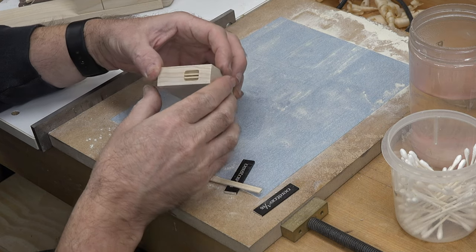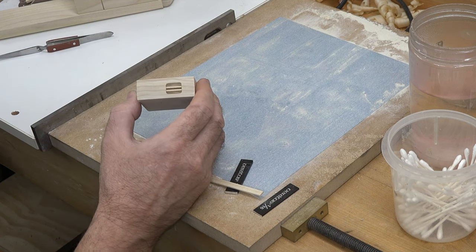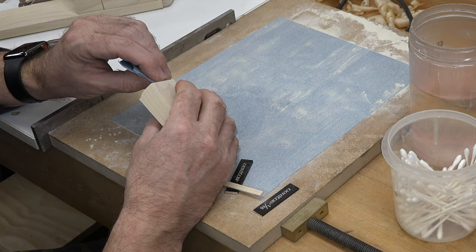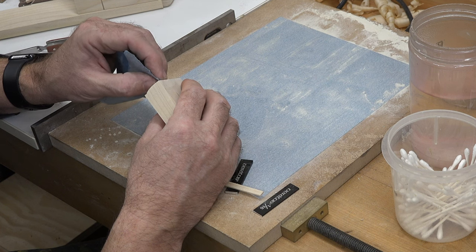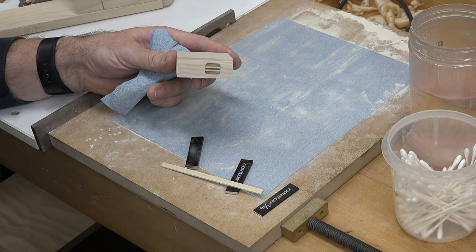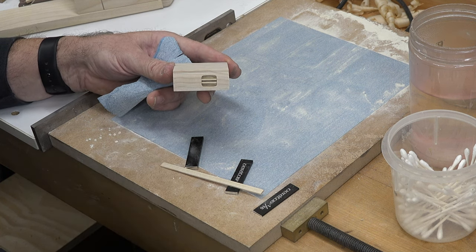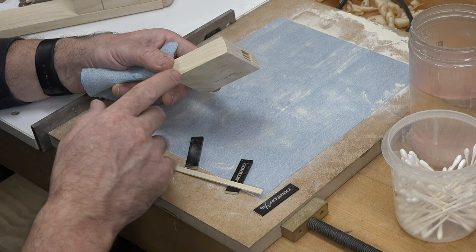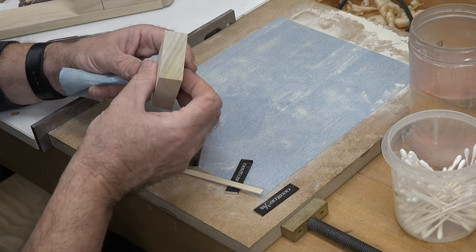Look at that - doesn't that look fantastic! With a little bit of patience and help from setup blocks you can get these things perfectly spaced and looking absolutely spectacular. Just take your time, do things the way you feel comfortable. There's more than one way to do things - this is not the only method. The last thing to do on this piece is cut it to its two-inch final length. I'll take this over to the table saw, set the stop on the miter fence at two inches, and lop this thing off. Then we can do a dry fit over here on our base assembly.